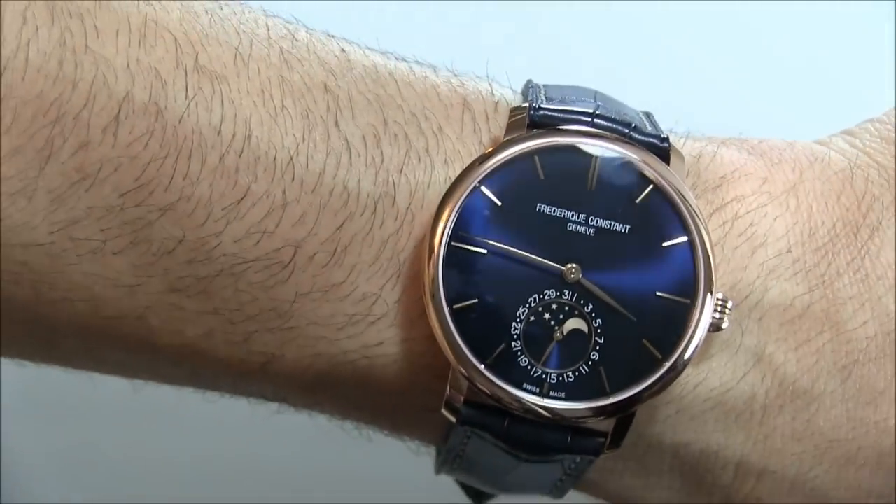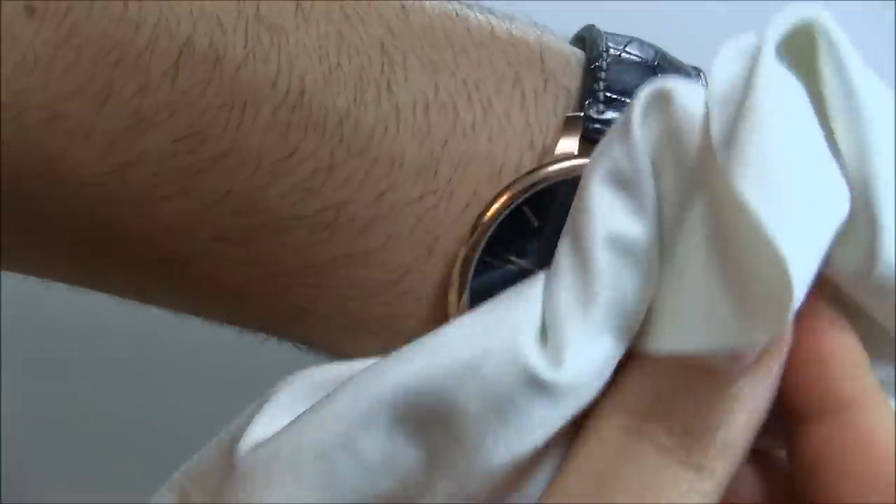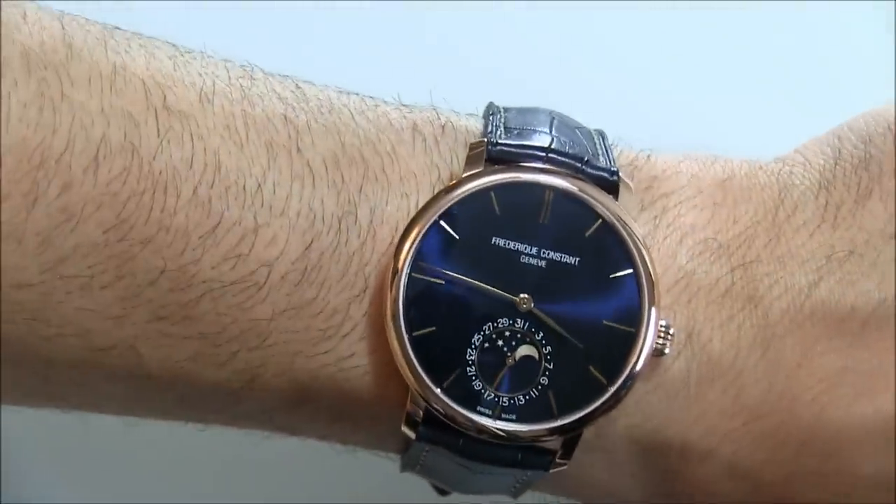I like the blue alligator strap here that obviously mixes well with that blue dial. I'm going to wipe off the dial because it's got smudges on it — we all know how much I hate those. I just think it's a fantastic looking watch.